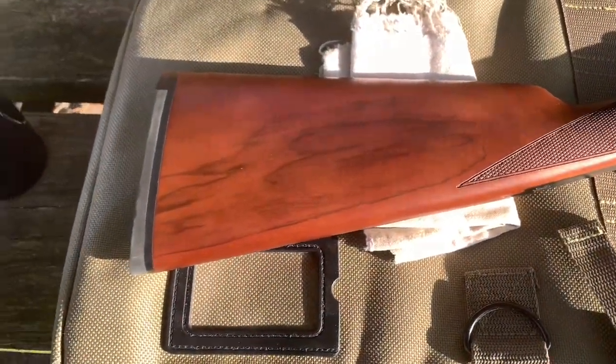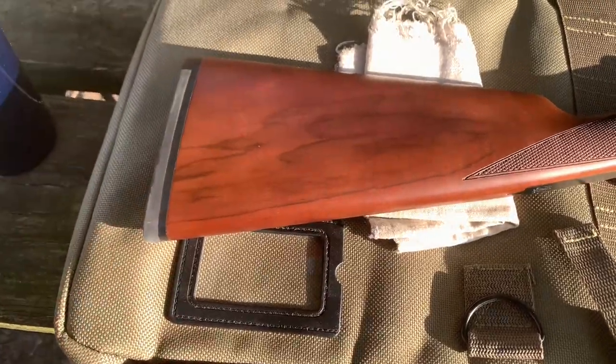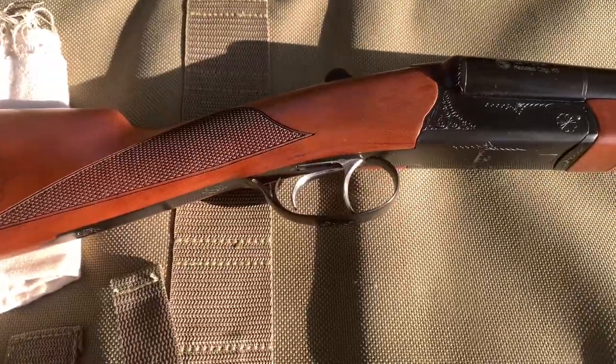Here's the rubber butt pad and there's just plastic on the end of the stock, which I like. And the fine checkering work on the stock.